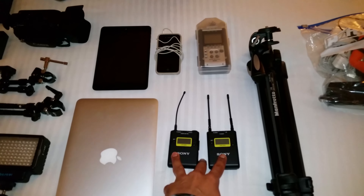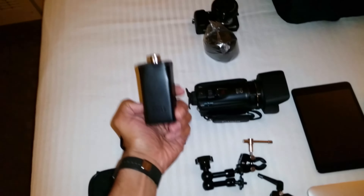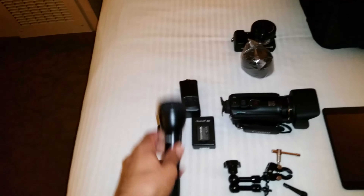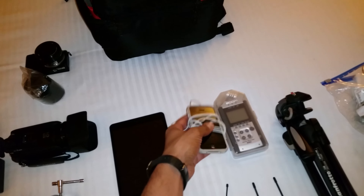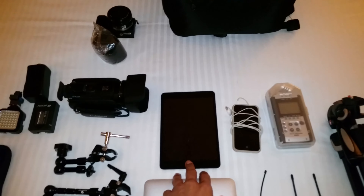Hey guys, welcome back! This is Bernardo from BTNHD. I'm here in Las Vegas at CES, using my Samsung S5 shooting in 4K. The reason I'm doing it on my phone is because I want to show you guys what I have in my bag — what I bring every time I do these events. Let's get started!